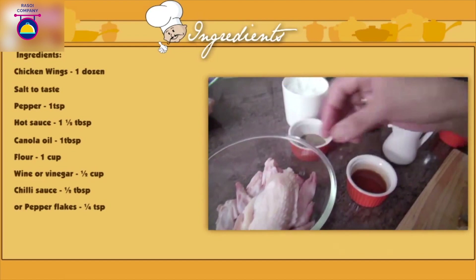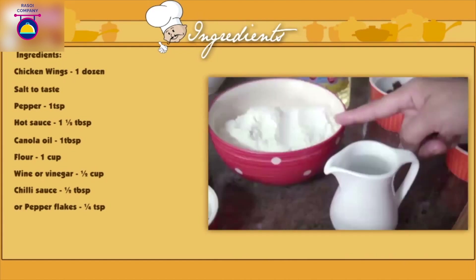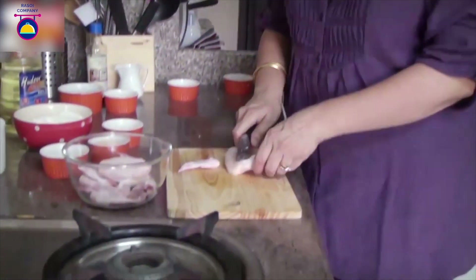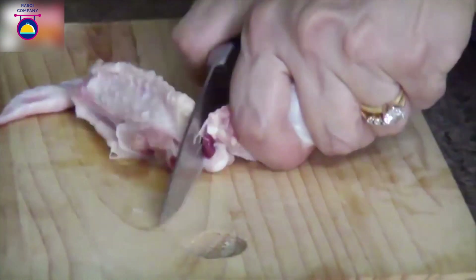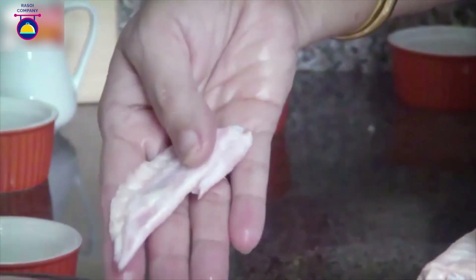For the chicken wings: about a dozen chicken wings, some salt, some pepper, chili sauce, flour, canola oil, vinegar, and red chili sauce. To cut a chicken wing, first cut through the skin, expose the bone, then cut through the rest of the skin. The tip part of the wing I'm not going to use because it hardly has any meat on it.